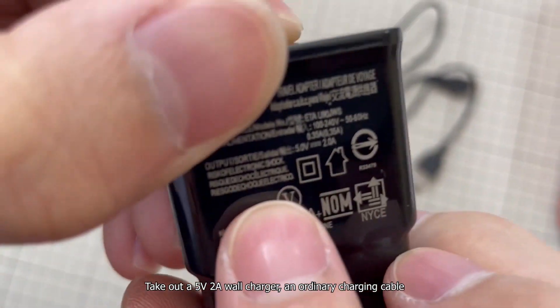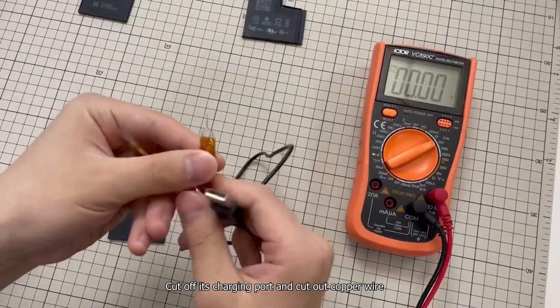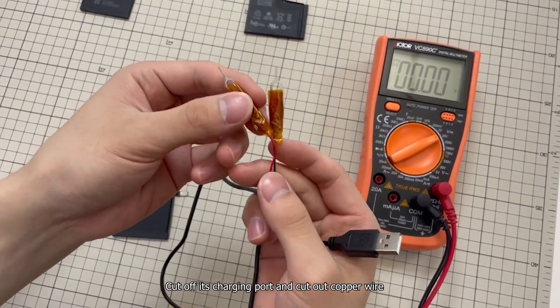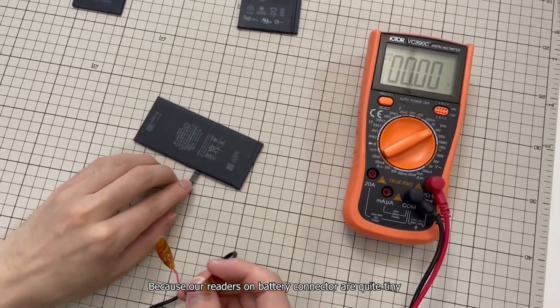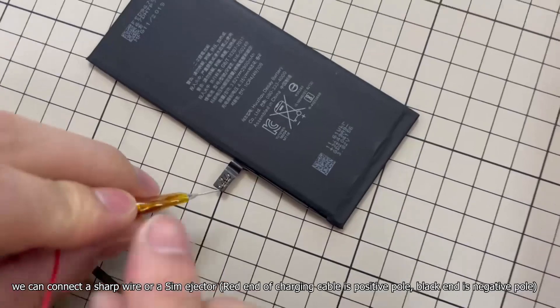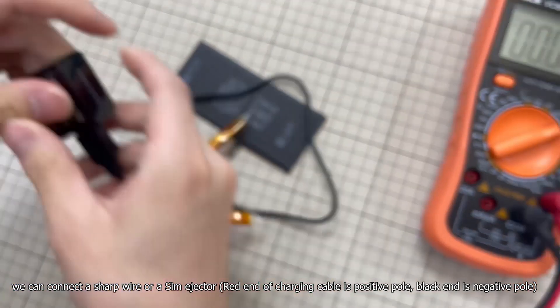Take out a 5-volt 2-ampere wall charger and an ordinary charging cable. Cut off its charging port and cut out the copper wire. Because the leads on the battery connector are quite tiny, we can connect a sharp wire or a SIM ejector. The red end of the charging cable is the positive pole and the black end is the negative pole.